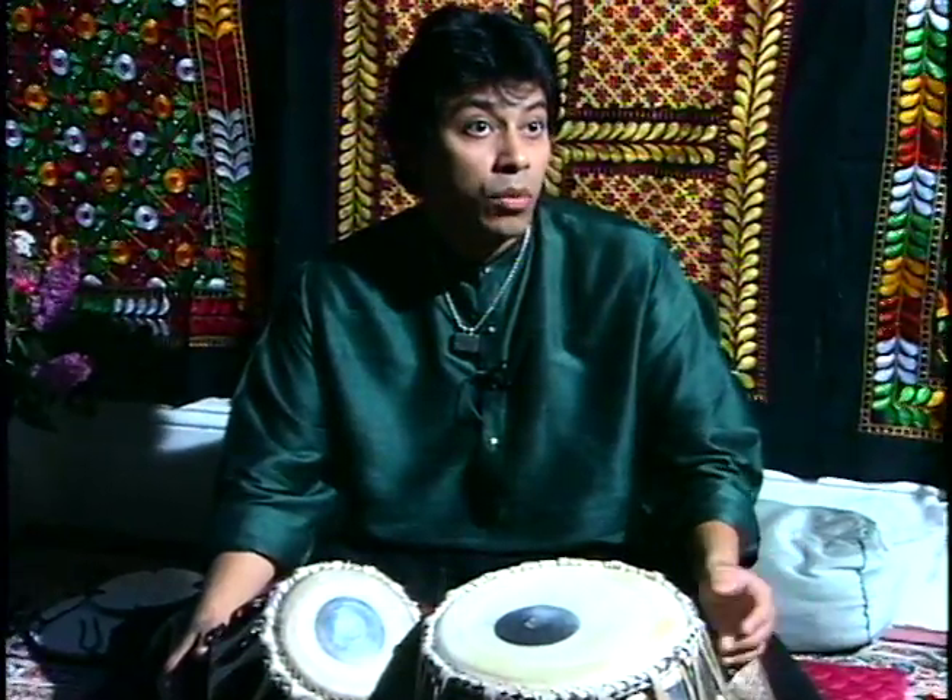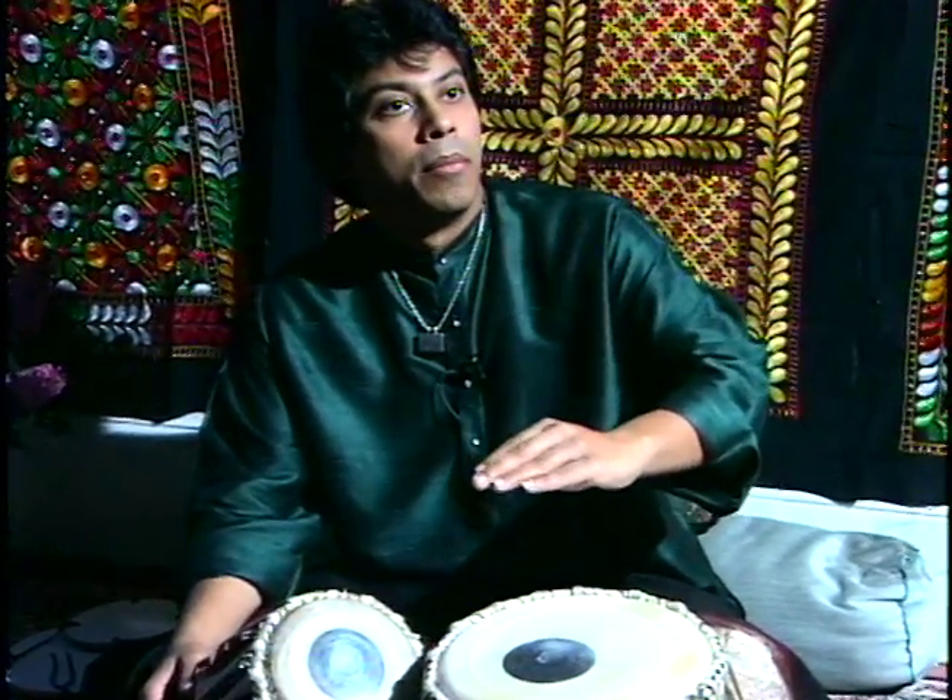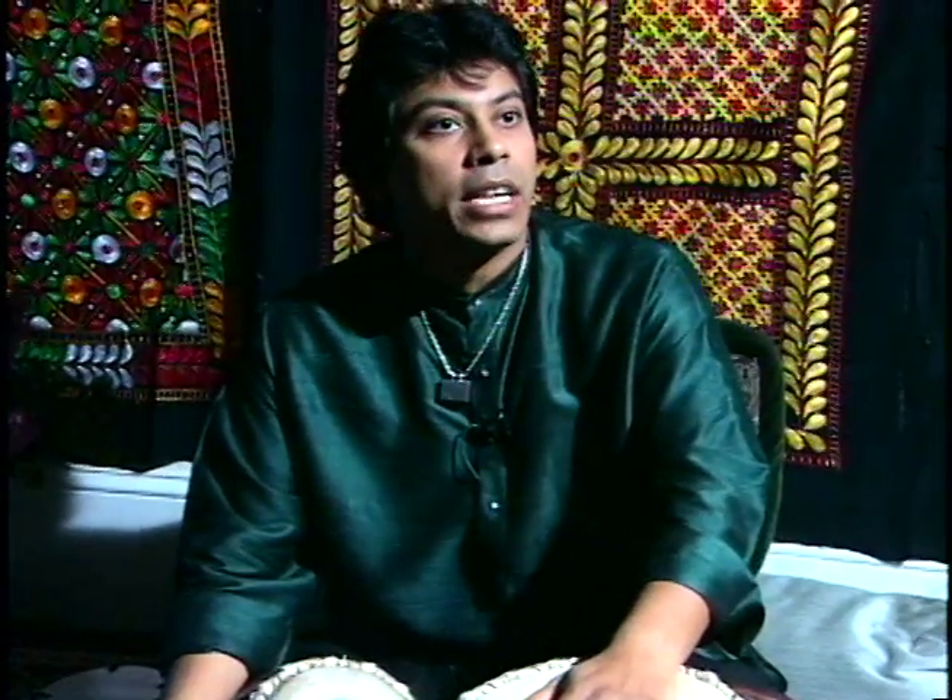When we play the solo tabla, we go through many different subjects. The first subject, and there are different beats also. The beat called Vilampith is the slow tempo — it can be played in a 16-beat, 10-beat, or 12-beat rhythm cycle. Then we have Madhle, which is a medium-paced beat, double the Vilampith. And then Durat, which is double the Madhle — so you go from very slow tempo to double and then doubling that.